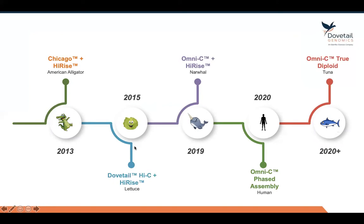In 2015 we released our Dovetail Hi-C, which is an in vivo — or in situ, actually — method of Hi-C. In 2019 we launched our Omni-C technology, which is the newest version of proximity ligation that we offer. Omni-C uses a DNase-1 enzyme as opposed to Hi-C and Chicago, which used a restriction enzyme, and I'll describe why that's really important in a second.